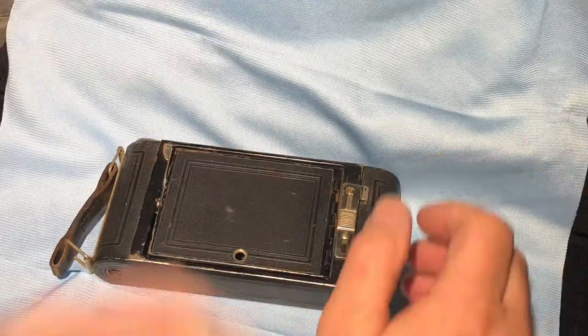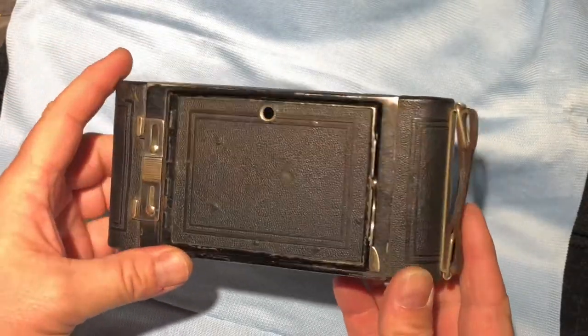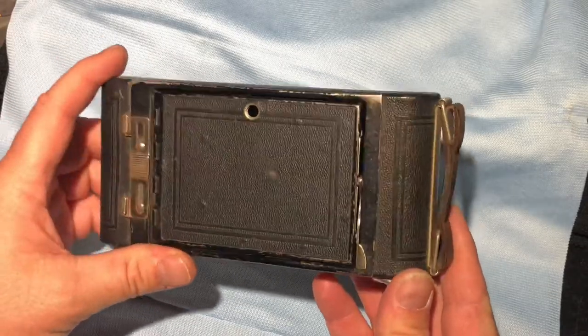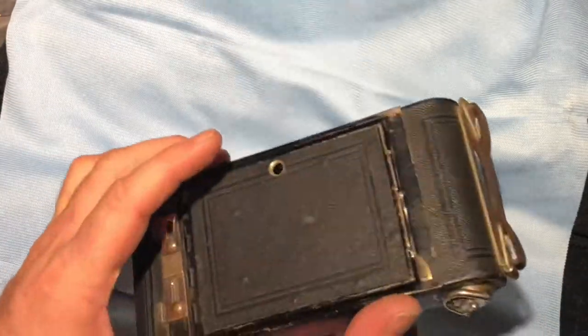This is a quick little video about this old pocket camera manufactured around 1916 according to the patents plate on the inside of it. It is a 120 Kodak camera called a 1A.